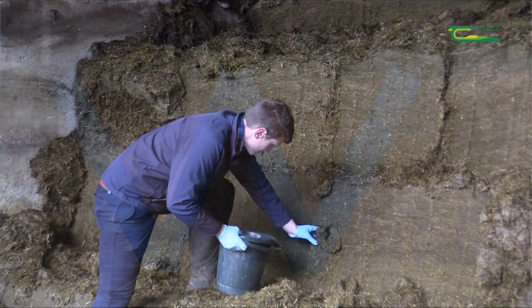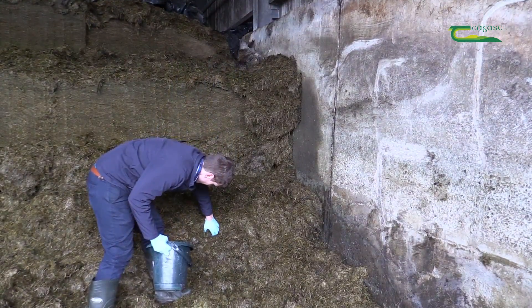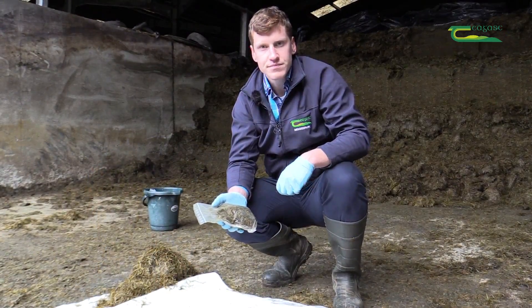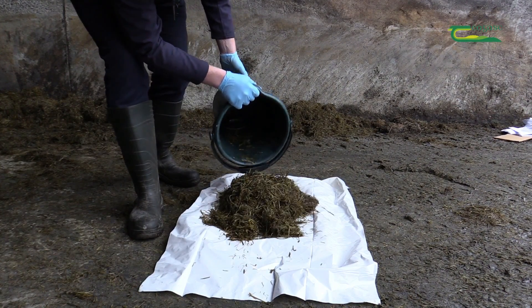A total of 9-15 samples taken along the W ensure that each sample is taken from a different horizontal and vertical position. Preparation of a sample for analysis should include tipping the sample onto a clean surface such as a clean board or worktop to prevent contamination.